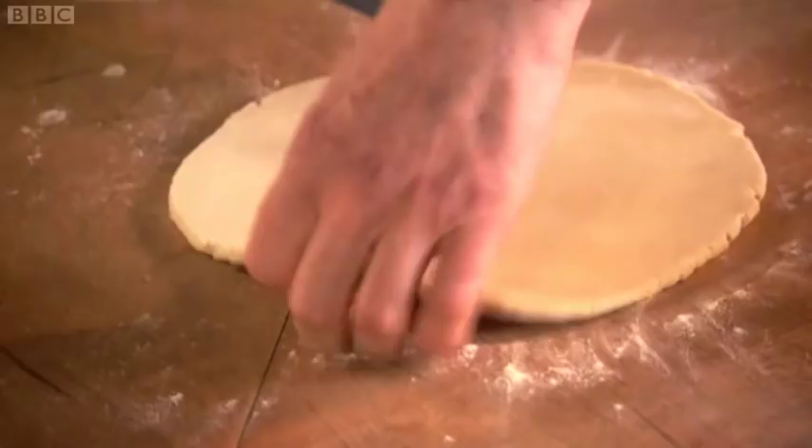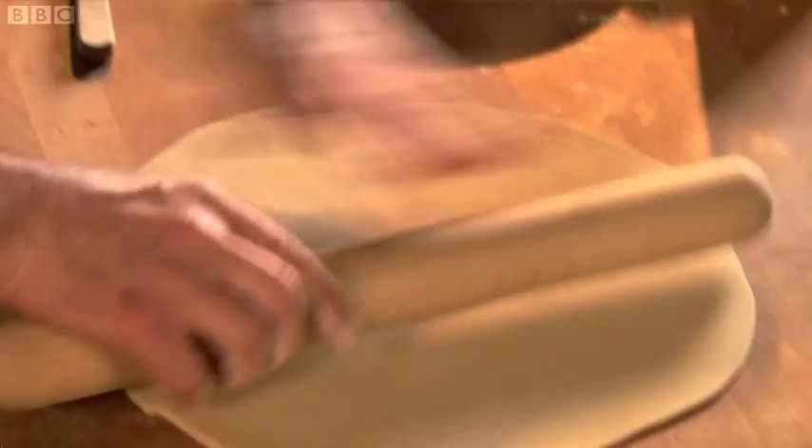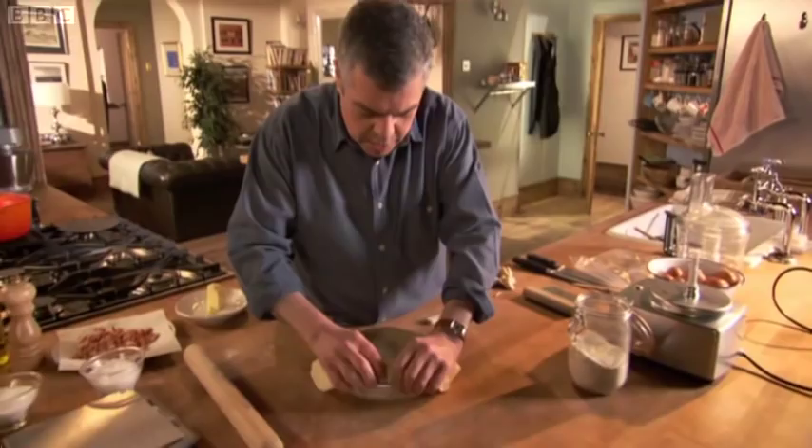It's a very well behaved pastry — not too difficult to roll. I'd say it's untemperamental. Place the pastry in a well greased tart tin. Make sure you push the pastry right into the corner. Try not to have too many little folds. Just go straight over with the rolling pin.